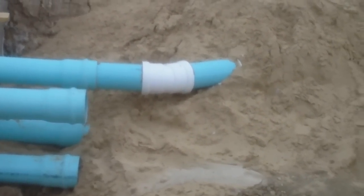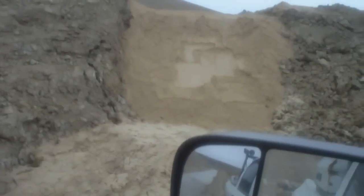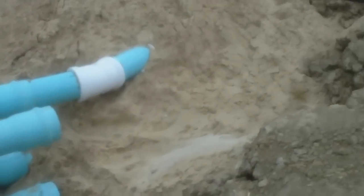We've got a couple of 22 and a half degree bends — that one heads over that way. These two still have to tie in yet. We'll go to the south here.